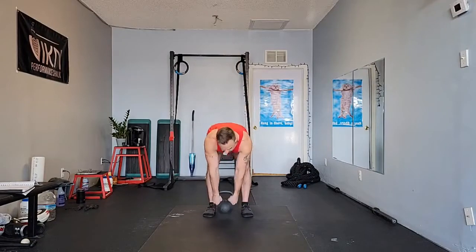For our halo, we're going to grab our kettlebell by the horns so that it's upside down at your sternum. Just like your carries, we're building tension from the floor up.